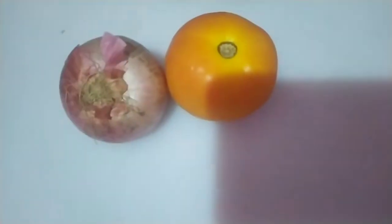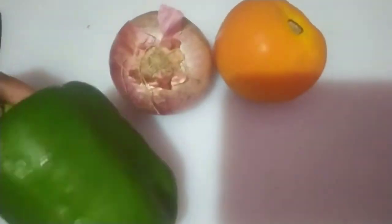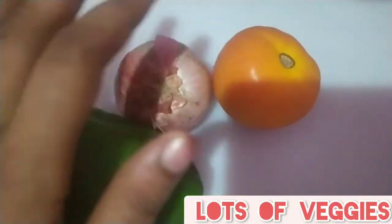Hello people out there and welcome to Gupta's World! Today I'm gonna teach you how to make perfect Domino's style pizza at home. For making pizza, I've taken a medium-sized onion, tomato, and a capsicum.